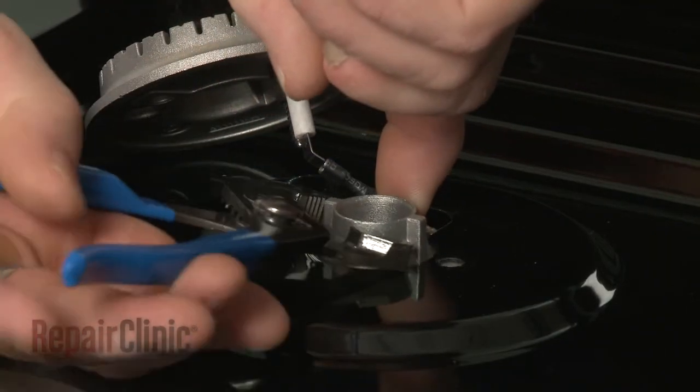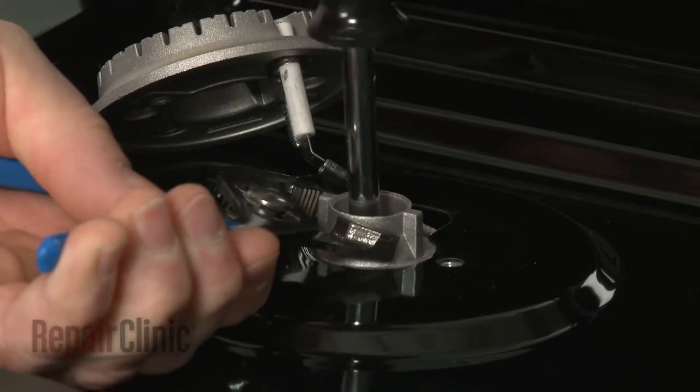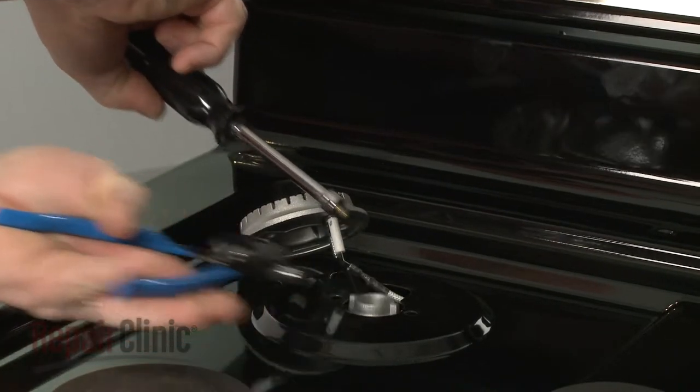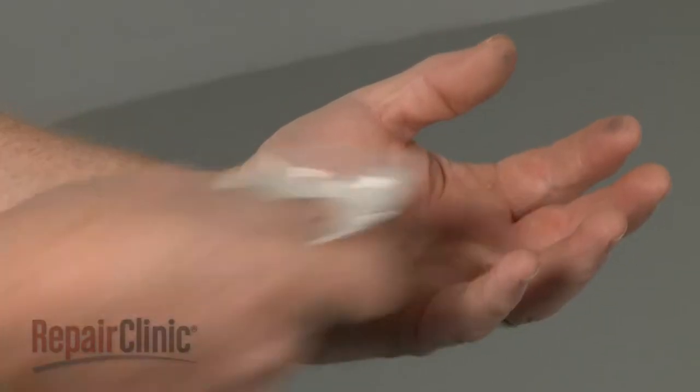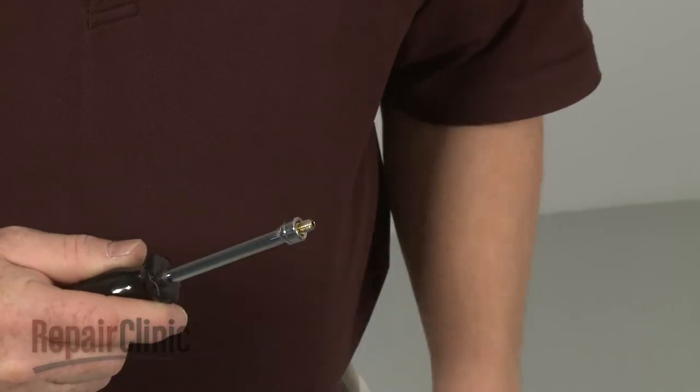Use pliers to secure the orifice holder and a 7mm nut driver to unthread the old orifice from the holder. Install the new burner orifice by threading it into the holder, then tighten.